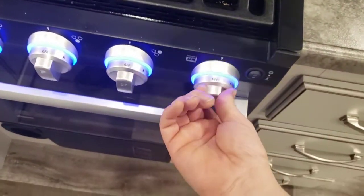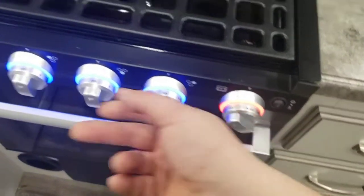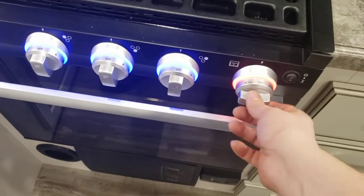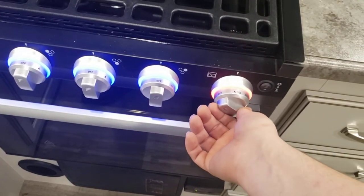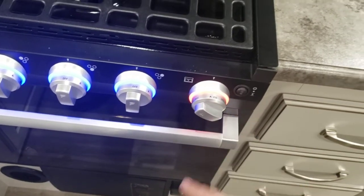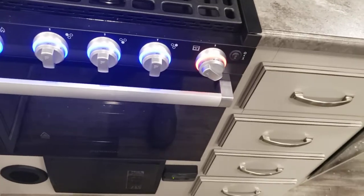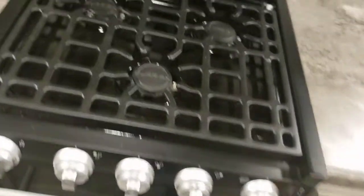Your oven is a little bit different. Turn this to the flame, push and hold it in, and as you're holding it in, twist your sparker. You're looking for the pilot in the oven to light. Once it's lit, you can turn it to your desired temperature. If you turn it off to the flame setting, it shuts the burner off but leaves the pilot lit. I definitely recommend turning the pilot off before you leave the trailer unattended or before you go to bed.